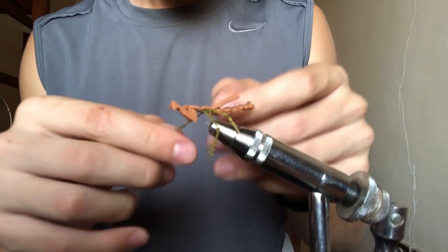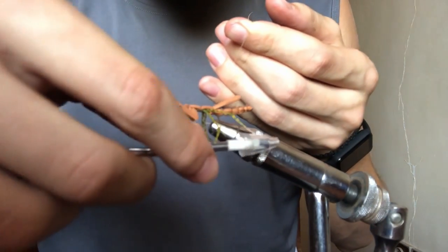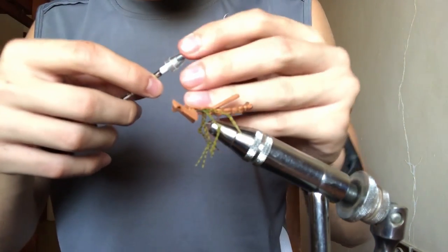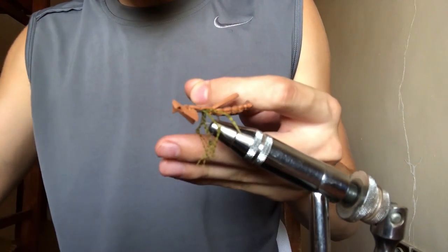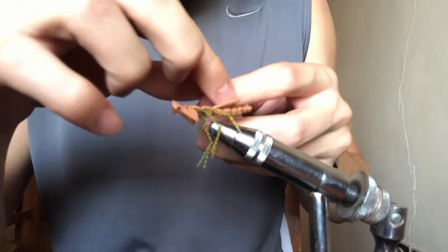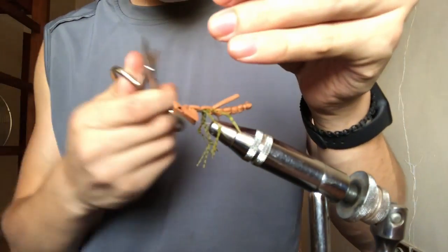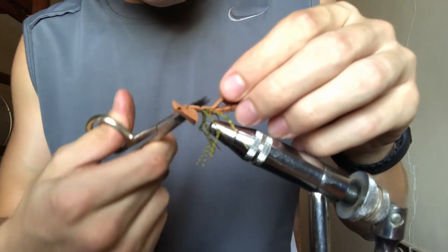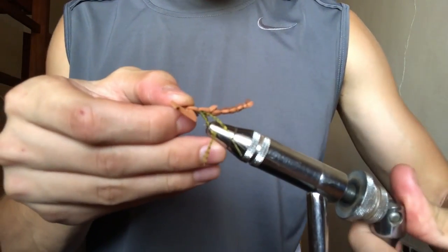I don't use a whip finisher for this fly because the knot is being tied at the segments rather than the eye of the hook, which is extremely hard. Instead, I make a loop, bring the thread up and under, pull out about four or five inches of thread, then snip it off. I open the loop and just start weaving the thread in and out through that loop — maybe four, five, sometimes six times — then cinch it down really tight. Trim off the excess foam. If you're doing a bigger praying mantis, don't do that — you can use that extra piece as wings. And there you go, that's how you tie it.